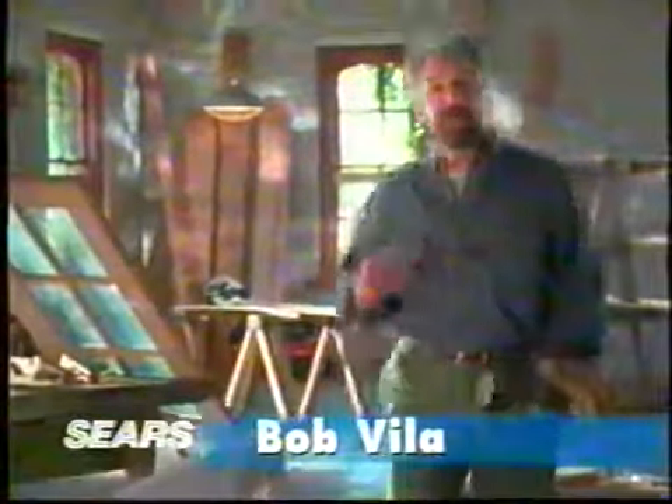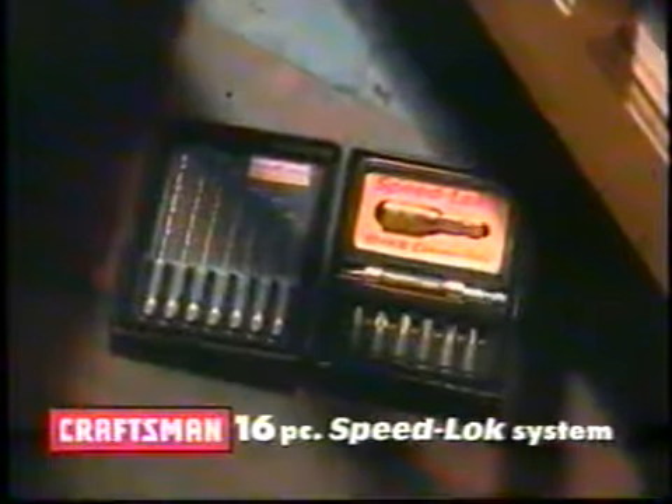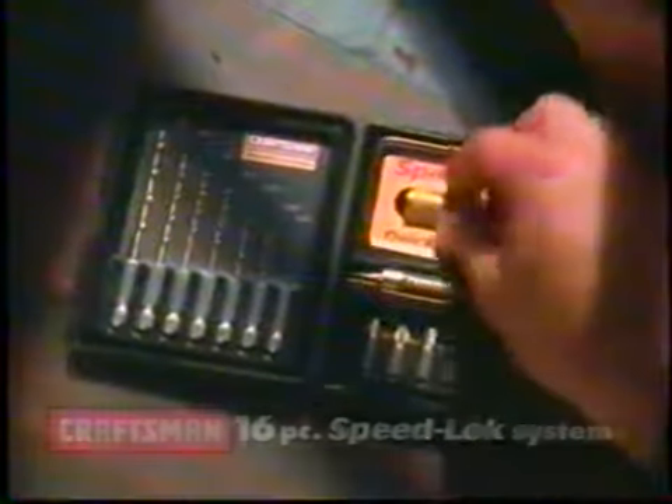Craftsman has come up with another smart solution that simplifies projects and saves you time. The Craftsman Speedlock Drill and Driver System, exclusively from Sears.